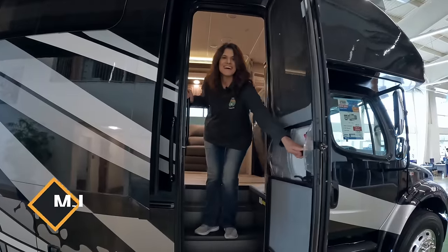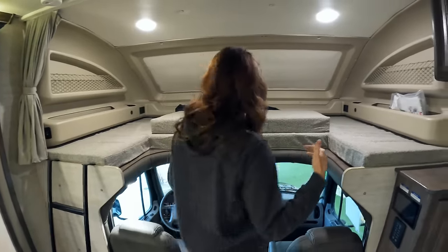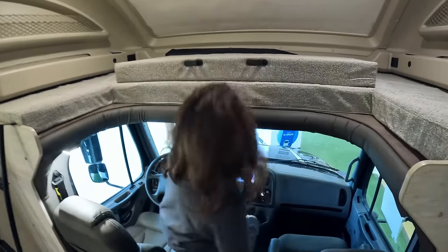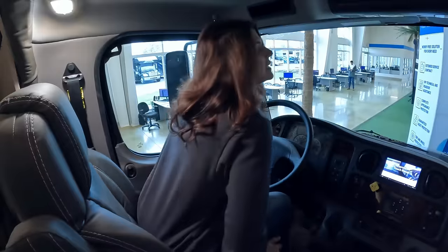That wraps up the outside. Inside, as you walk in, you're going to see a nice wide open feel — a lot more than some other Super C's we've been on. A lot of times these are hard to get under, but this is very easy to just step down into the driver's seat. If you are tall, it's pretty easy to get into.